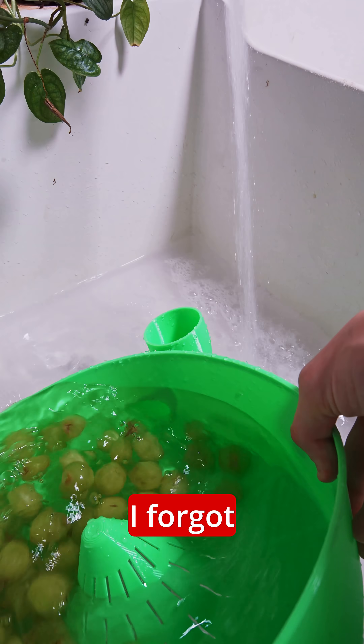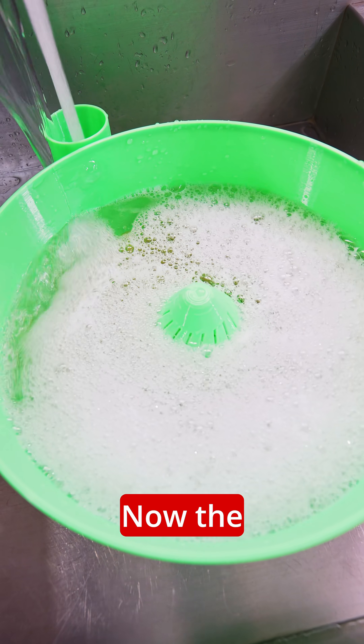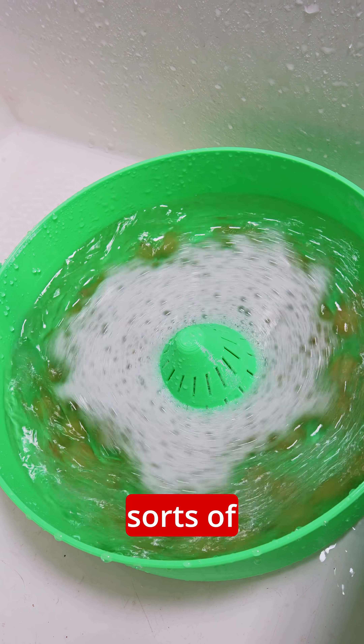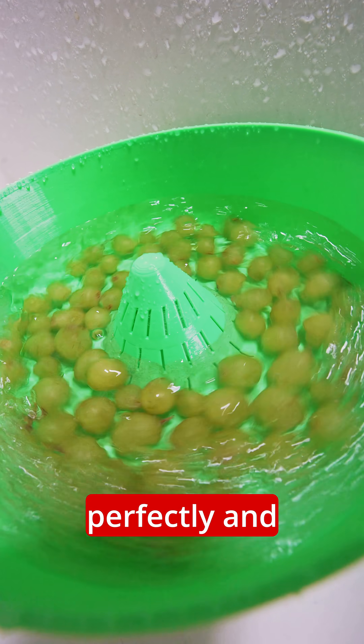The only issue is I forgot that I was running laundry and it decided to eject the water into the same sink. Now the grapes are full of soap, so we really get to test how well this will actually remove all sorts of dirt, soap, and other grime from the grapes because they're filthy at this point. I kept this thing ripping for another five to ten minutes and it cleaned everything up perfectly — it worked really well.